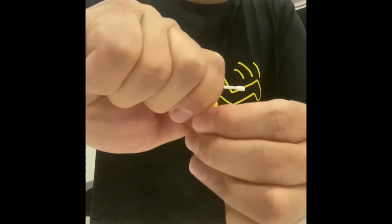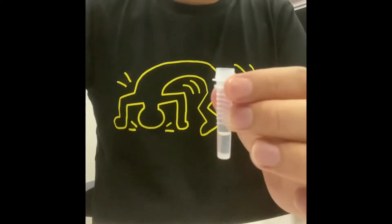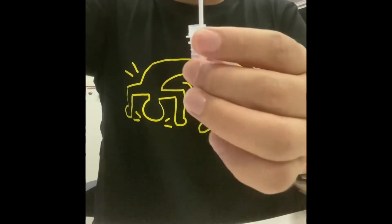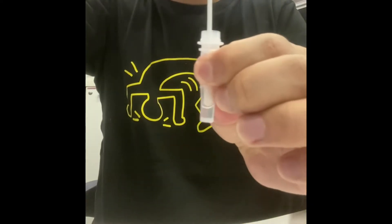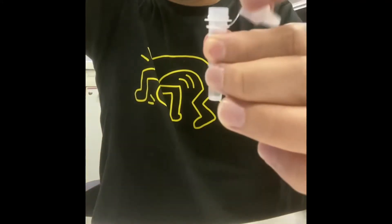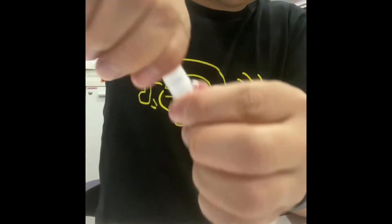After that, open the test tube and immediately insert the swab sticks into the tube. Then take out the swab stick and close the cap of the tube firmly.